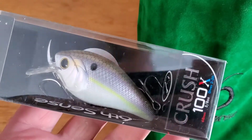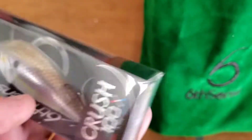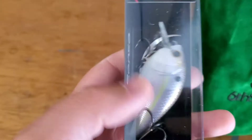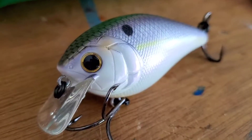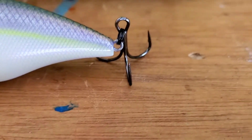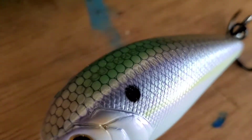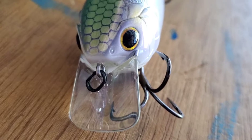All right, first thing we have is a Crush 100x — a nice looking color right there in wild shad. I'll pop this open and take a closer look. Here's a close-up on the Crush 100x. Super sharp hooks, it's about a 2.5 size — in comparison to, let's say, a Strike King square bill.